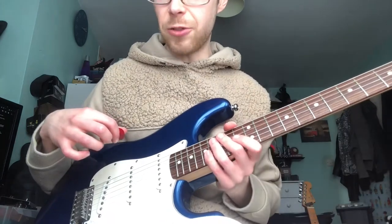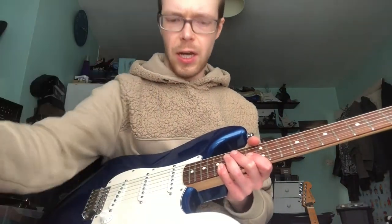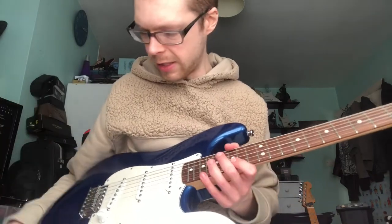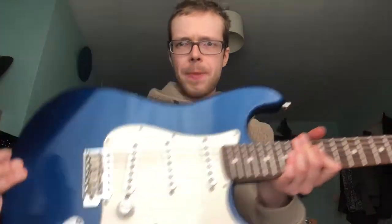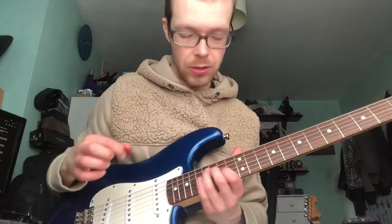Let's swap these saddles out, shall we? I'm going to pop the US ones on. May have to roughly intonate it and set it up, but I'll see you in a bit. Right — new saddles are on. It's in that weird period where I've just put the strings on and tuned up less than a minute ago, and it wants to be intonated and will be out of tune in five minutes. So I'm going to play now — here we go.